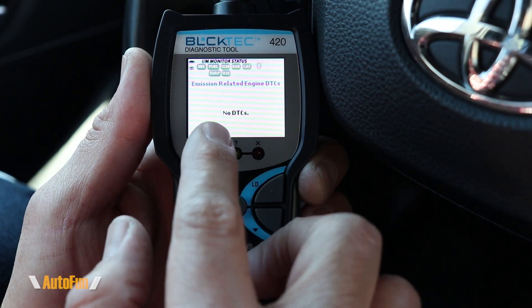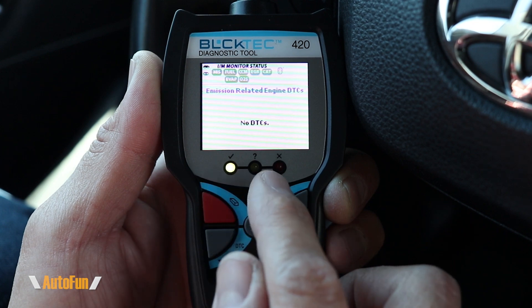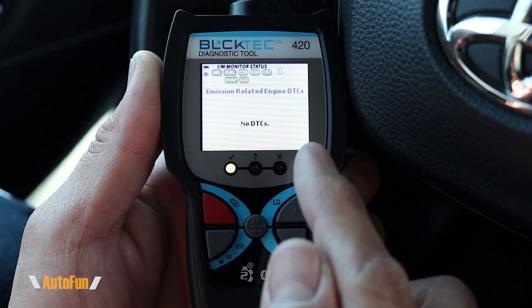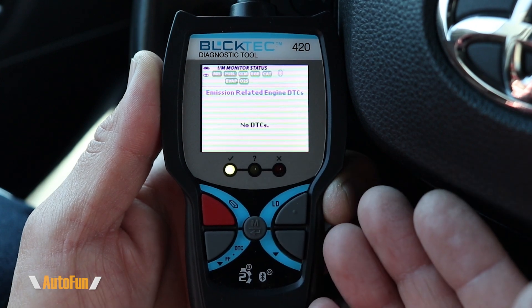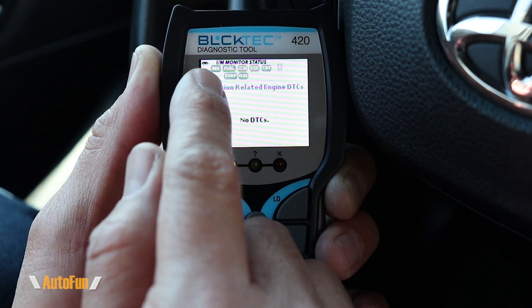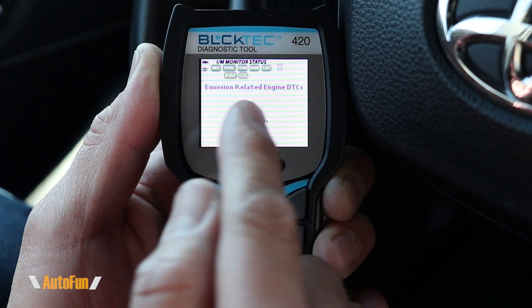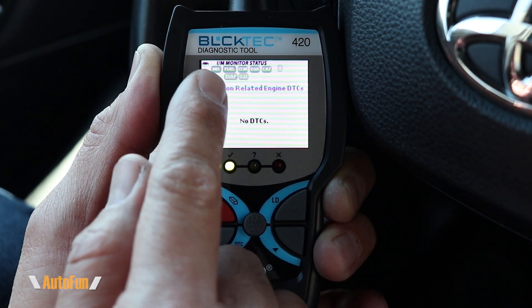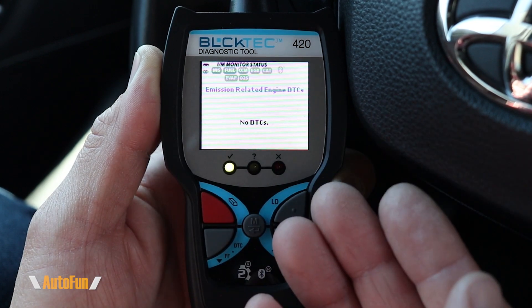Right now the check engine light is not on because there are no DTCs set. You'll also notice a three LED light system — green indicating that all systems are good — plus two additional LEDs that can indicate if there is an issue. At the top, we have indicators for the status of the emission systems to check if the car is ready for smog. All systems on this car are green, which means we are good to go for emissions inspection.